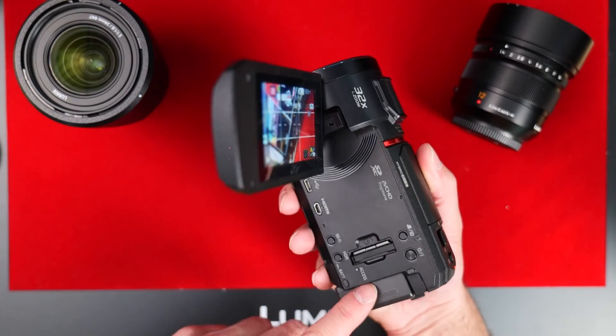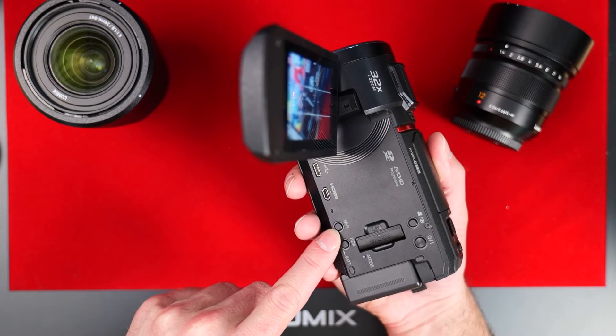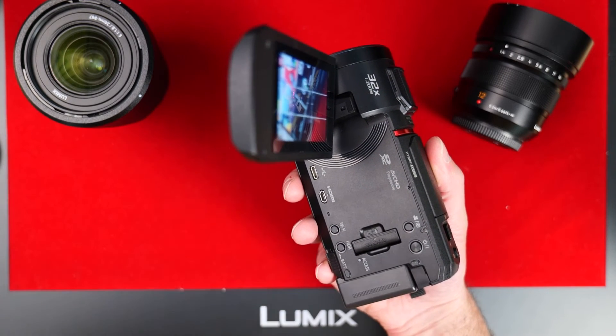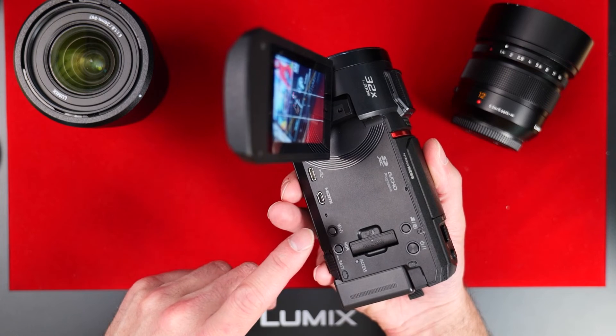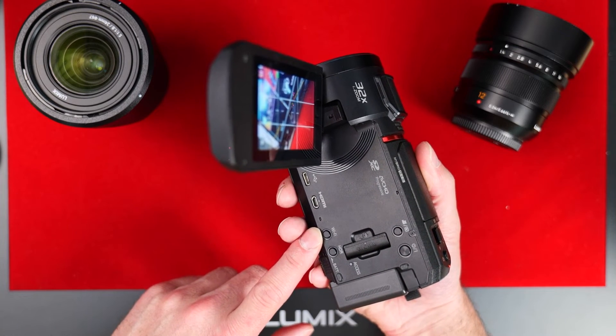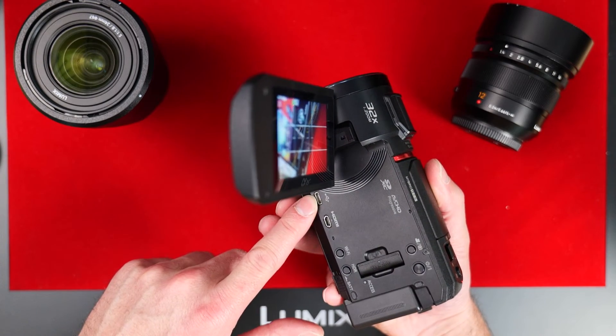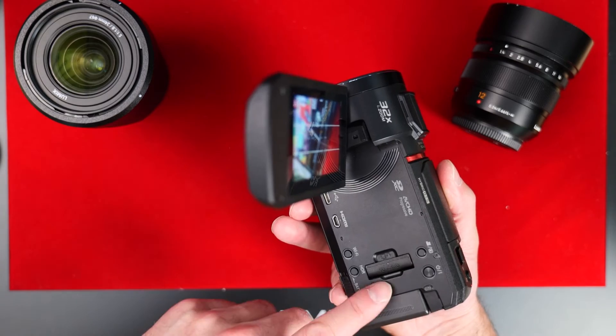Here on the side you've got your SD card reader. You can connect to Wi-Fi for remote control shooting — so if you were shooting a wedding video, for example, you could set this up on a tripod, connect to Wi-Fi, and have a separate phone or tablet monitoring it within your Wi-Fi range. There's also a Micro HDMI output and USB-C for transferring files.